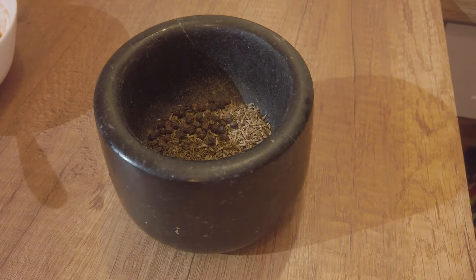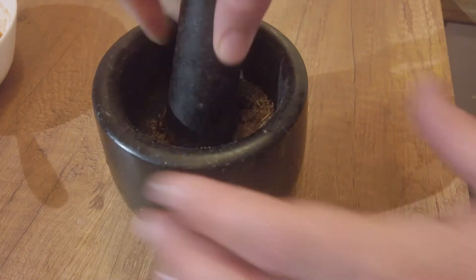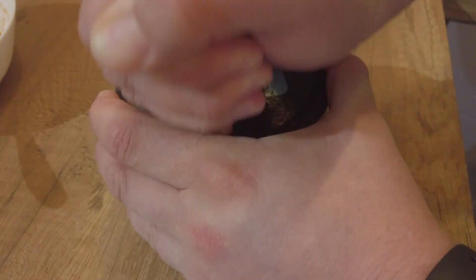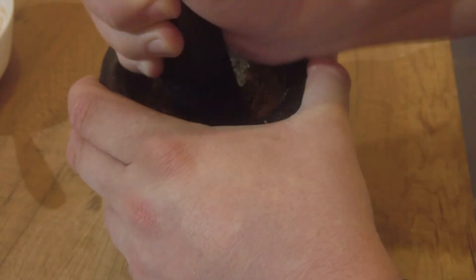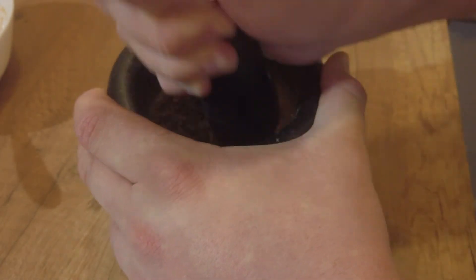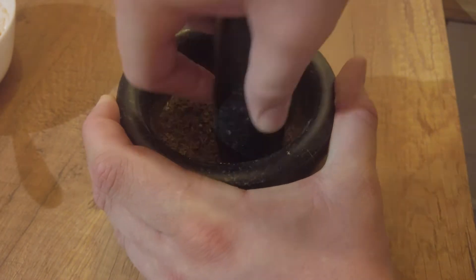The next ingredient was whole black pepper, and a touch of rosemary. I crushed all of this quite thoroughly in a mortar — practically to a powder. That's how the herbal spices were prepared and then added to the meat.